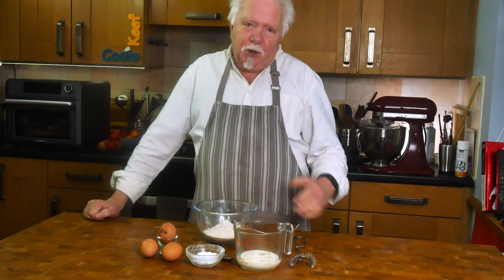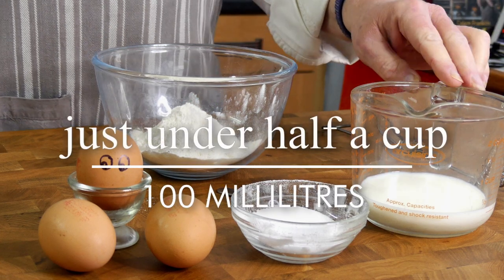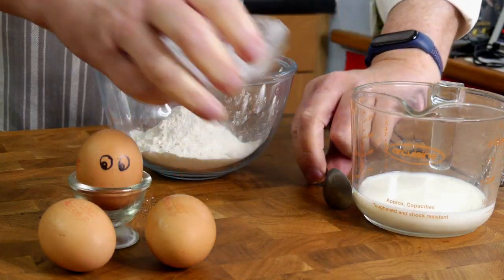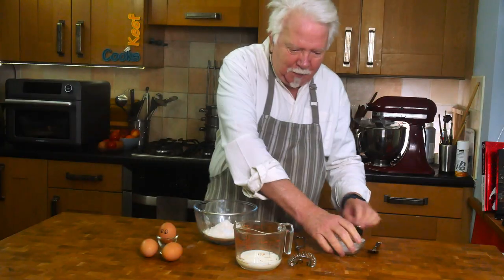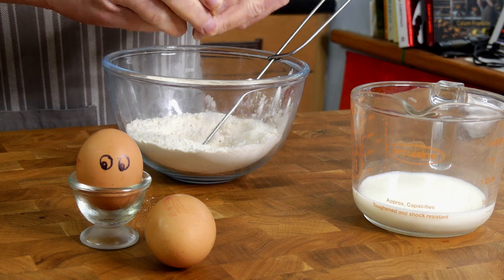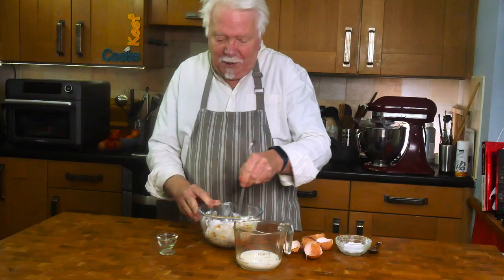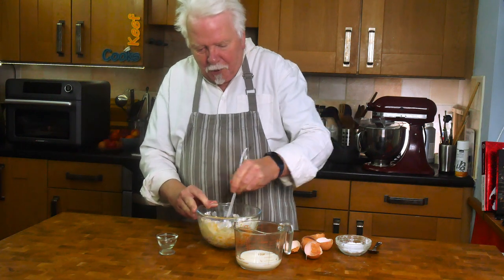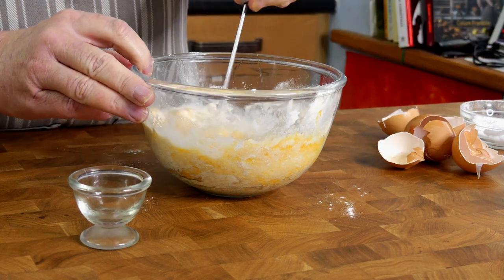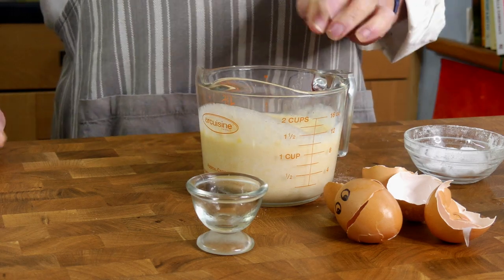I'm going to start with the Yorkshire puddings because the batter needs to rest for a bit before we use it. I've got 100 grams of plain all-purpose flour and 100 ml of liquid — this is all milk, though some people use half and half milk and water. First thing to do: mix it well, add the salt, mix it in, add the eggs. Don't be tempted to skimp on the eggs — they are what makes your Yorkshires rise in a spectacular fashion. Mix in the liquid and try to get a reasonably smooth batter. So we'll set that aside until we need it.